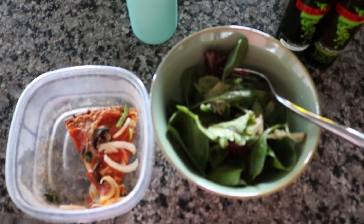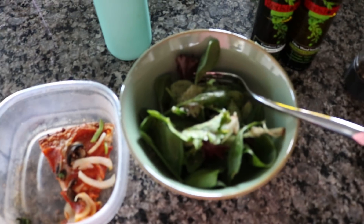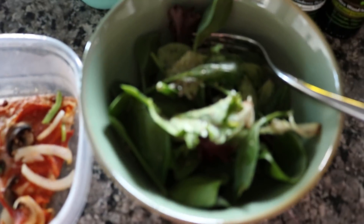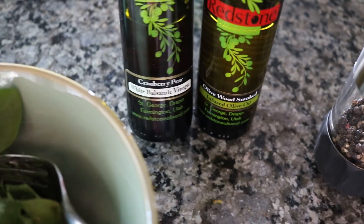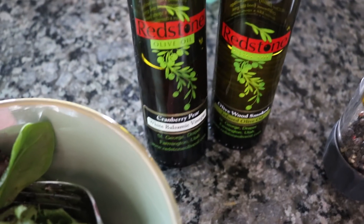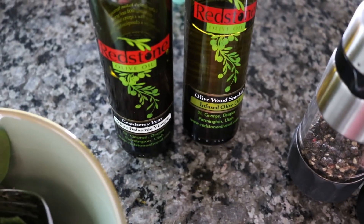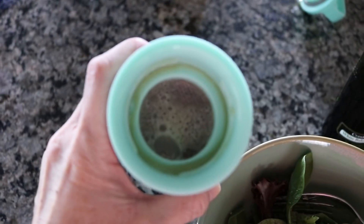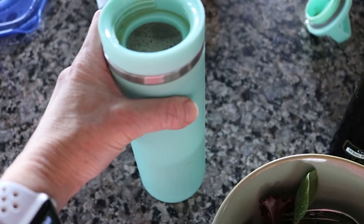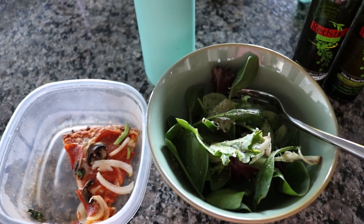I finished my run and my workout, and for lunch — it's a little late — I'm just going to have some mixed spring greens with a little oil and vinegar. I've got these from Redstone; I love their olive oils and vinegars. Today I'm using cranberry pear white balsamic and olive wood smoked olive oil. I've got a small piece of leftover gluten-free pizza, and I didn't get a chance to drink my matcha earlier, so I'm going to go ahead and drink that, get my shower, do some chores, and then it'll be time to pick up the kids.